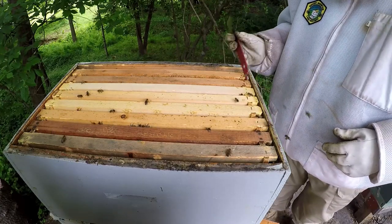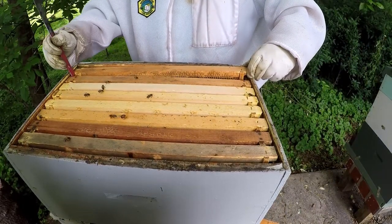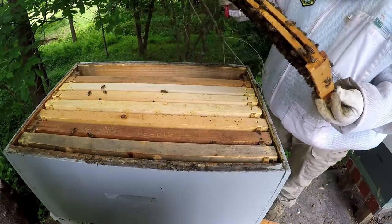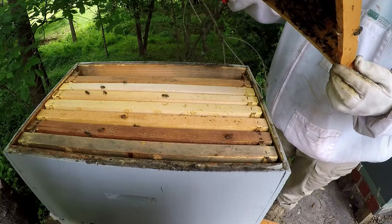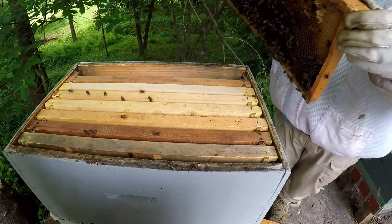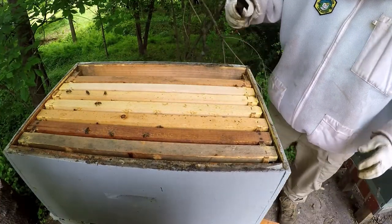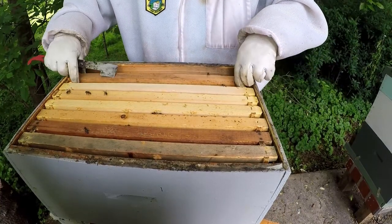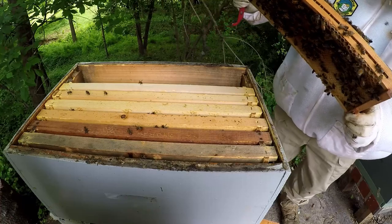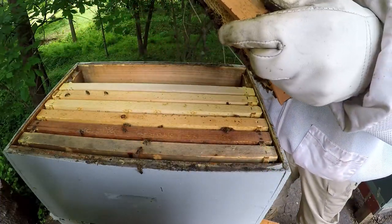I might pull this box off and take the rest of that newspaper out. Some of the frames were already in this box — I just shook all the bees down to the bottom and put them back in. This frame is full of nectar — I should say nectar, not quite honey yet. These outside frames had foundation and were in the original box. This one's also full of nectar.